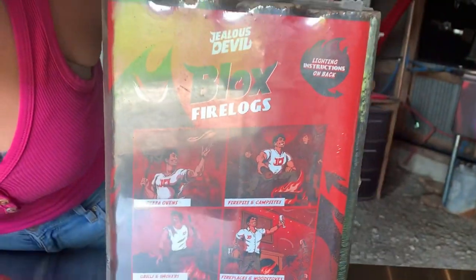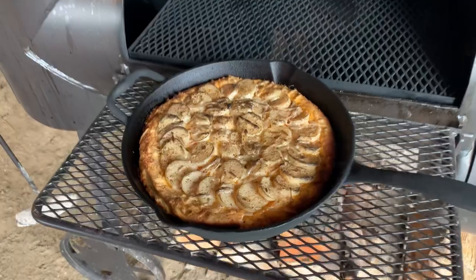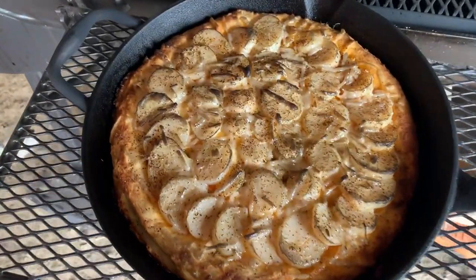Today we are testing the Jealous Devil Blocks Fire Logs. We haven't been paid to test these — we just got them. We're going to see if they work in our offset smoker. We're going to be making a potato rosemary pizza, seeing how hot these things get and see if they can cook this pizza well. Are you ready to do this? I am so ready. Let's go!